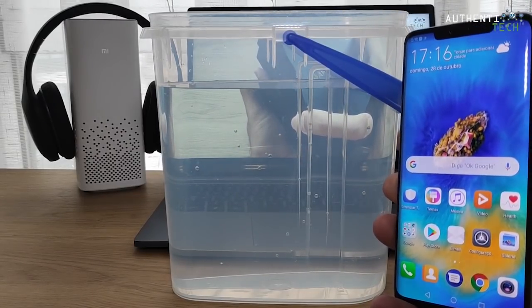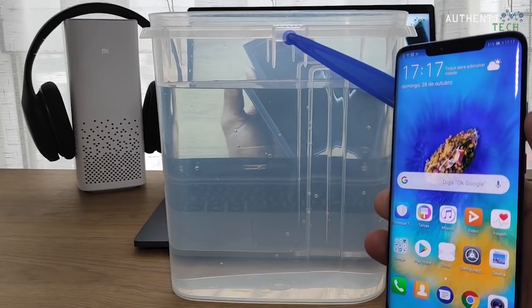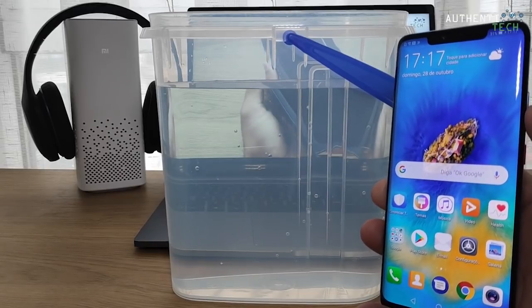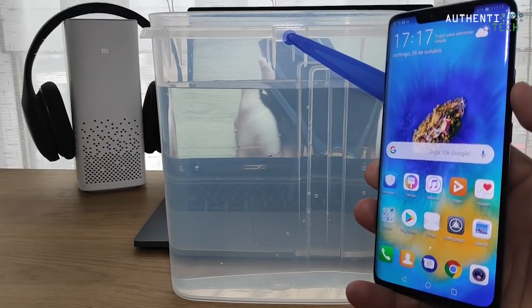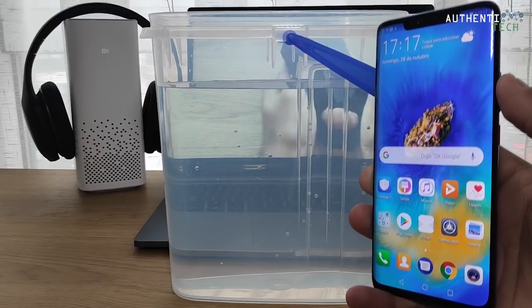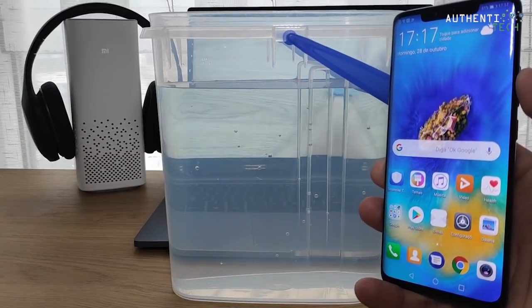Rodrigo, pelo amor de Deus, não faz isso, é o meu telefone da rifa! Calma galera, calma. Ele tem garantia e ele tá no manual dizendo que ele tem certificação IP68. Então qualquer problema que aconteça, eu já posso acionar a garantia e eles vão me dar um aparelho novo.